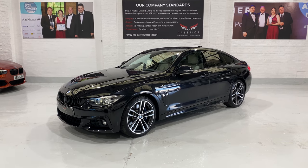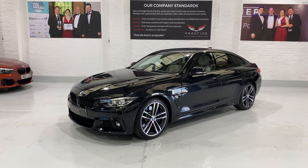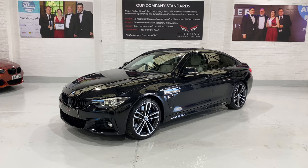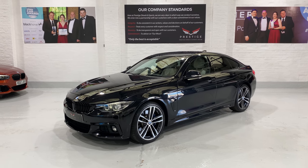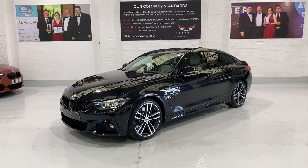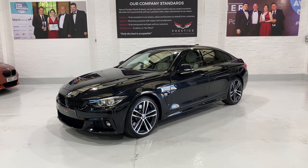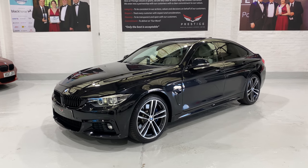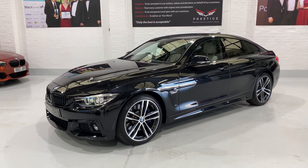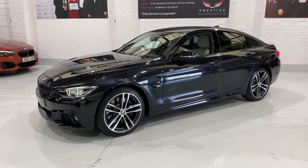Hello and welcome to another one of our videos. This is our 2018 BMW 430 Grand Coupe M Sport, finished in sapphire black metallic. Worth pointing out this is the automatic with the ZF 8-speed gearbox. The car has covered just 19,866 miles.